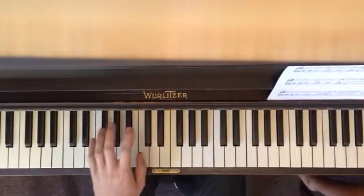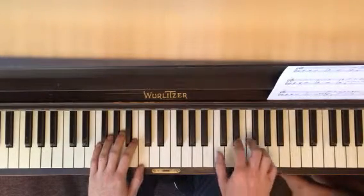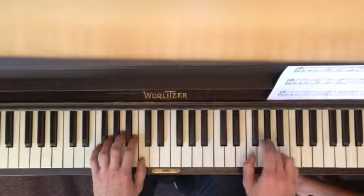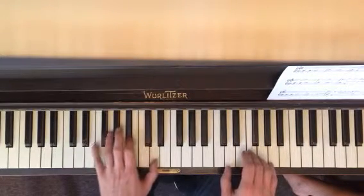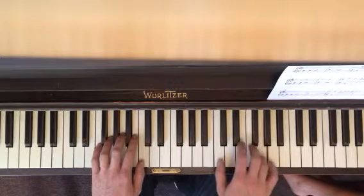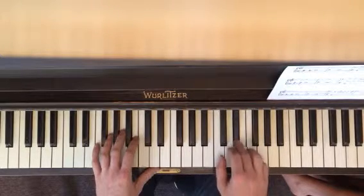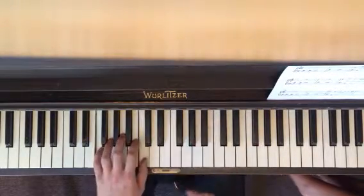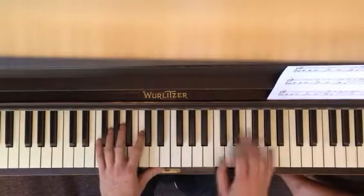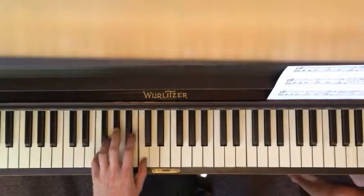I'll play it and then I'll explain it. You're going to start with F and C, 1, 2, 3, 4, 5 times.